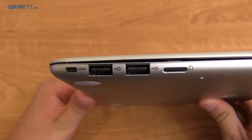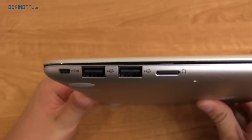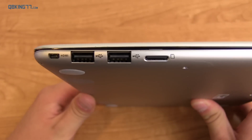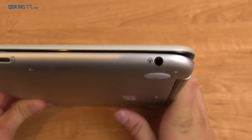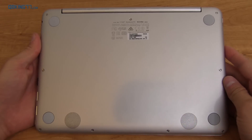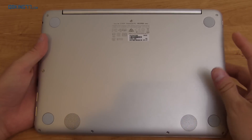On the right side you have a mini HDMI slot, two USB slots, and also a micro SD card slot with expandable storage up to 64GB, and then also a 3.5mm headphone and microphone jack.